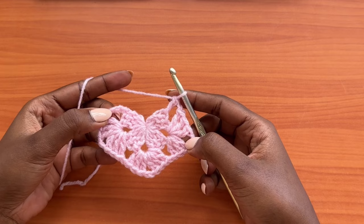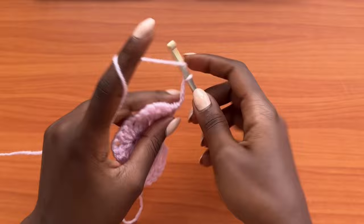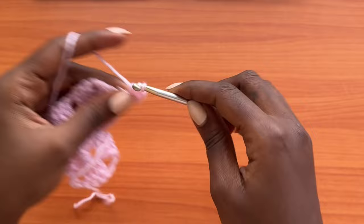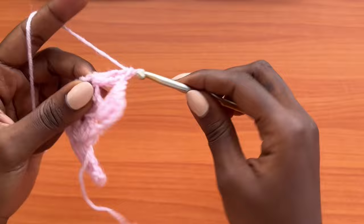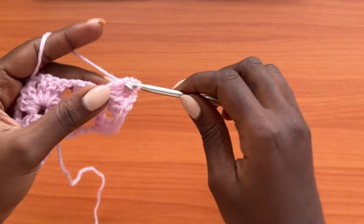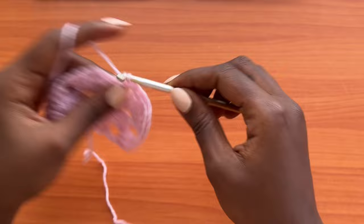Place a double crochet on top of the chain three. This balances the top and bottom parts of the panel. Make a chain of three which counts as the very first double crochet, turn your work, and place two more double crochets into the chain-one space for a total of three double crochets. Then make a chain of one. Into the chain-two space place three double crochets, chain two, and three more double crochets — this creates our corners. Each chain-one space gets three double crochets.